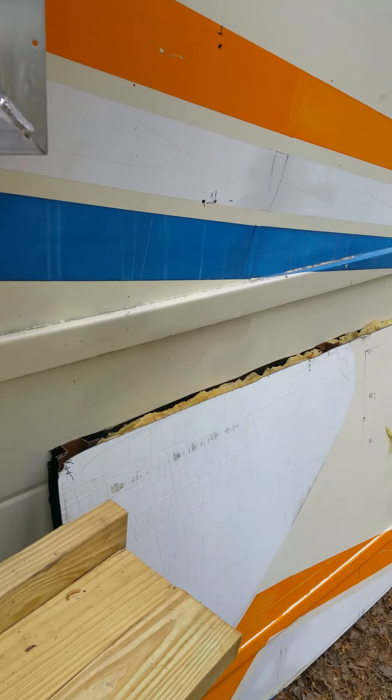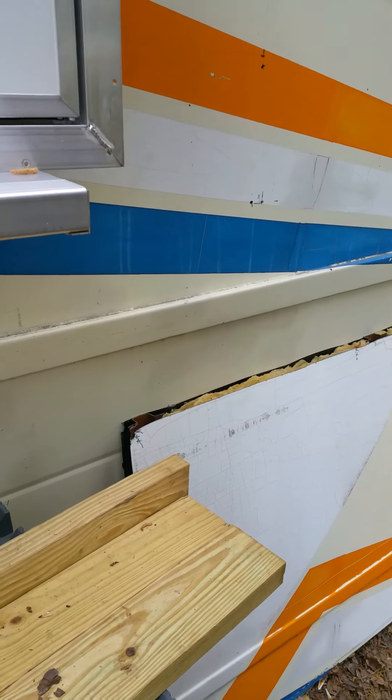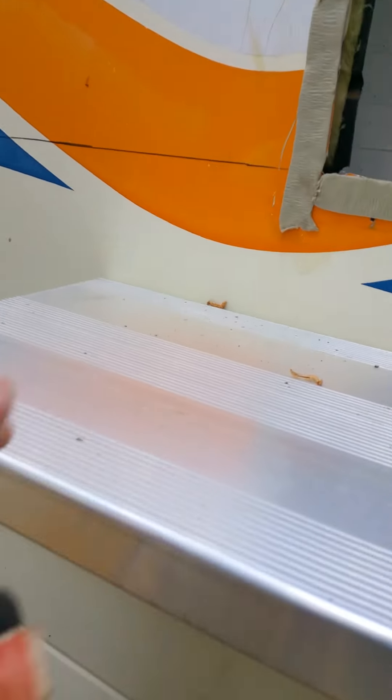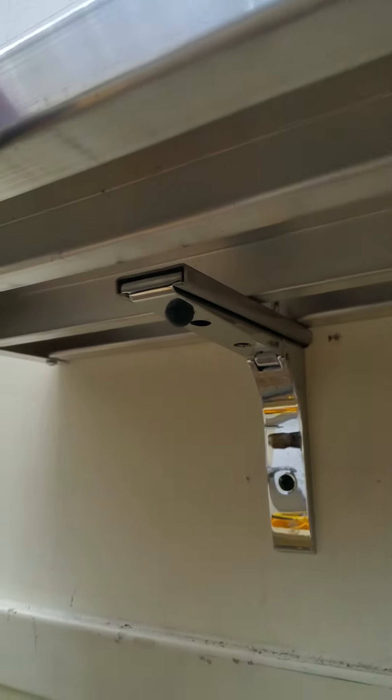Lay out your appliances inside first — I recommend that — then double-check your plumbing. I had an issue with the plumbing. I also recommend putting up this shelf; it's a very expensive shelf, but it came with